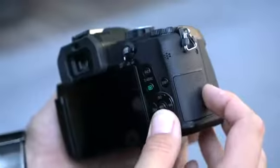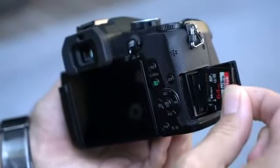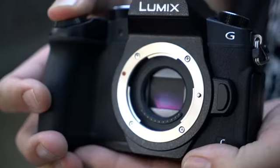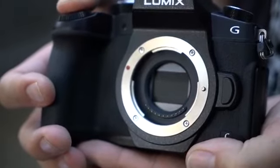One major improvement is the addition of weather and dust sealing. The G85 also gets a dedicated memory card door. Panasonic went a long way to ensure shutter shock, an issue that plagued the G7, doesn't affect the G85. The shutter mechanism is now electromagnetic and the front plate magnesium.